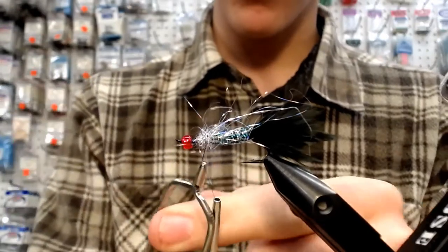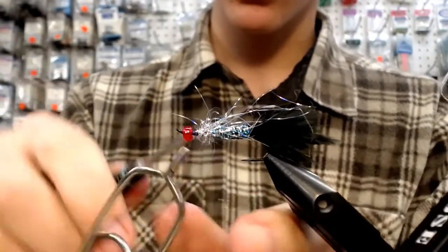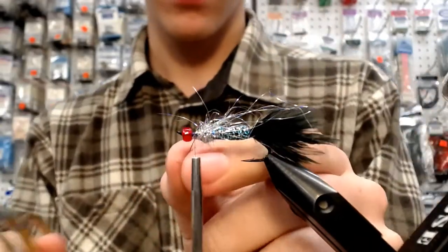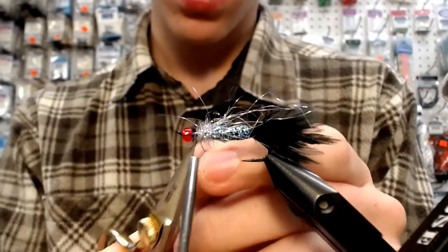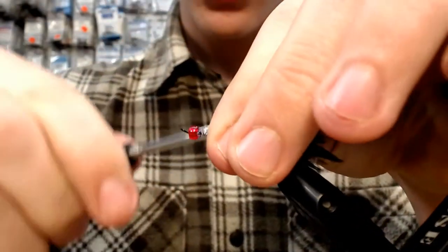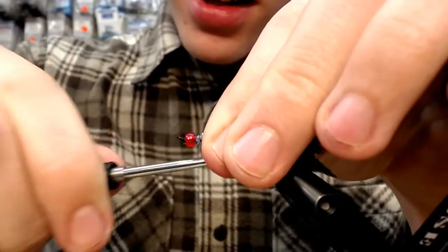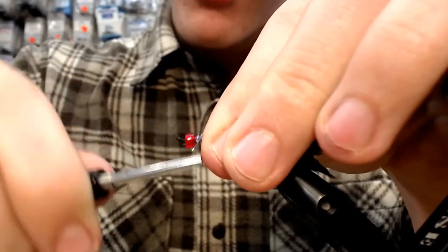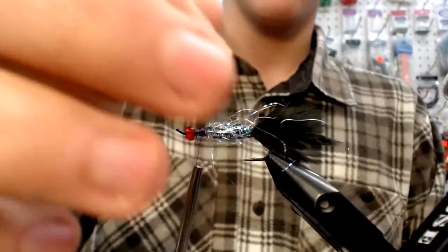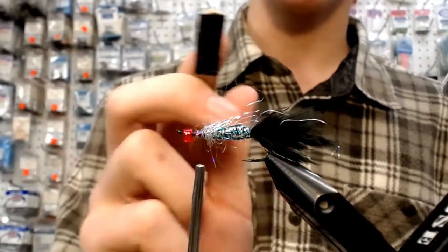Lock her down. Almost done — you could fish it like that as a nice little coho buster. Now that I've locked this down and made it a little bit more smooth, I'm going to take my Velcro strip and just bug it out.